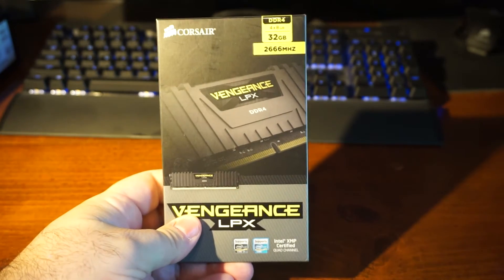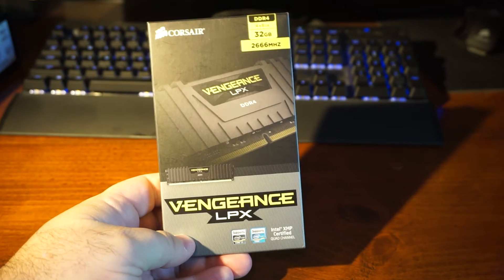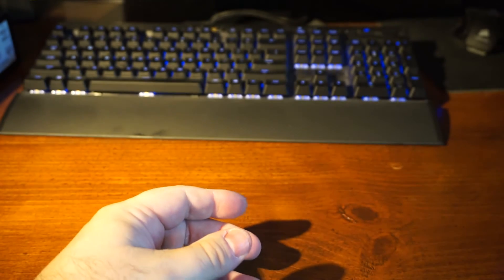It's 2666 megahertz, so pretty fast. It's four DIMMs of 8 gigabytes each, so I think that'll be a nice big upgrade for me.